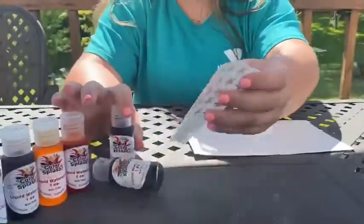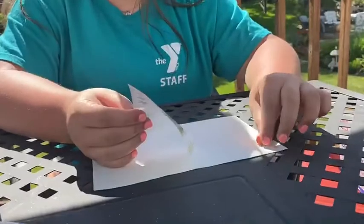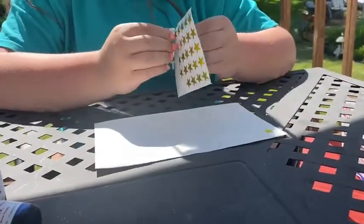You're going to take your star stickers and just stick them all over the white paper.